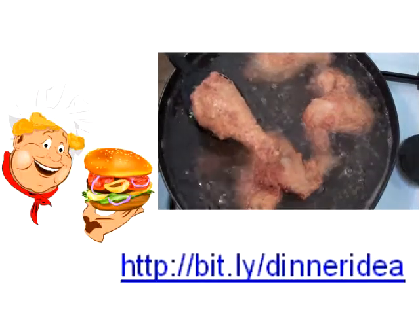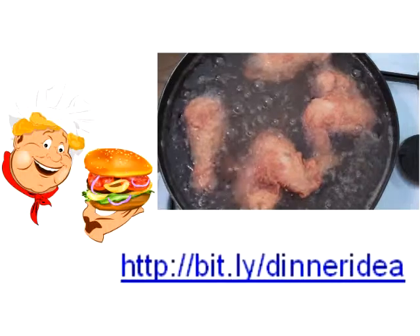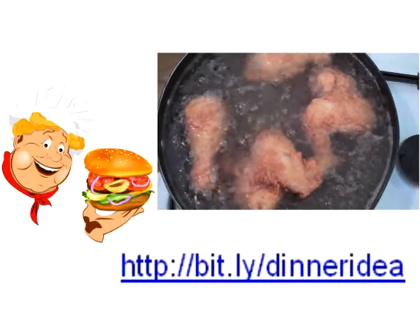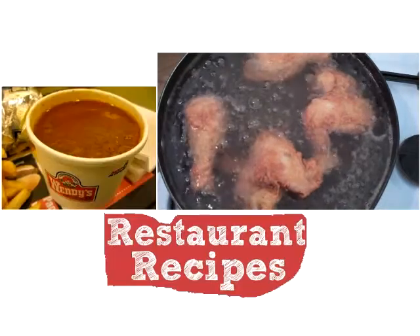It's been about 10 minutes — you can see that's the colour you're after: that beautiful golden brown colour. Turn the heat off, drain them on some paper towel, and then we can get stuck into these.